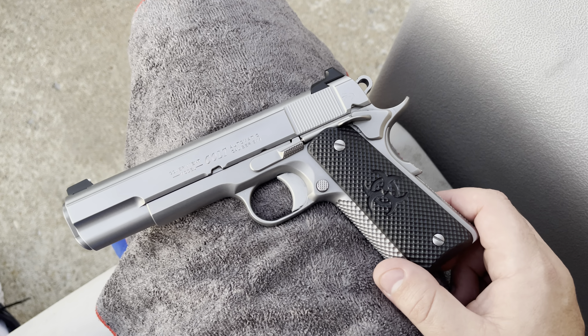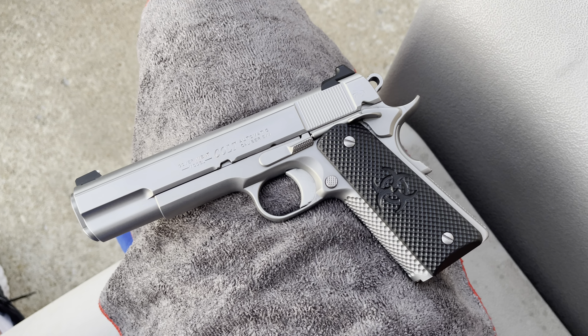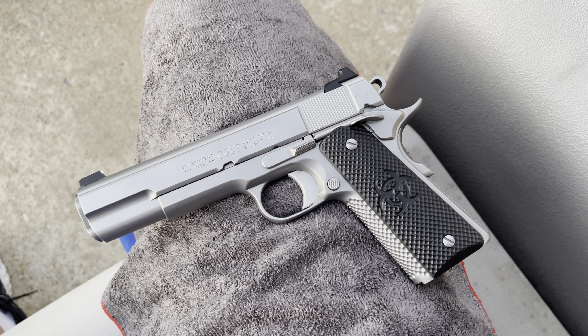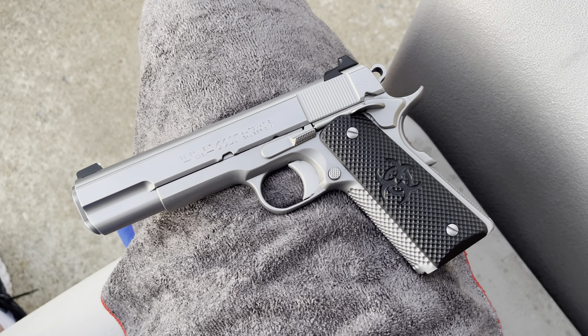With that said, I want to walk you through some of the features, some thoughts I have, and overall initial impressions of this firearm. The first thing that's apparent here is the golf balling.